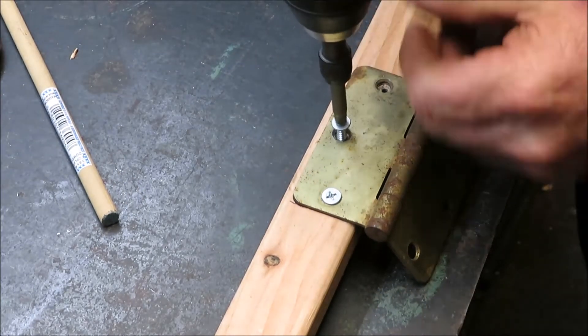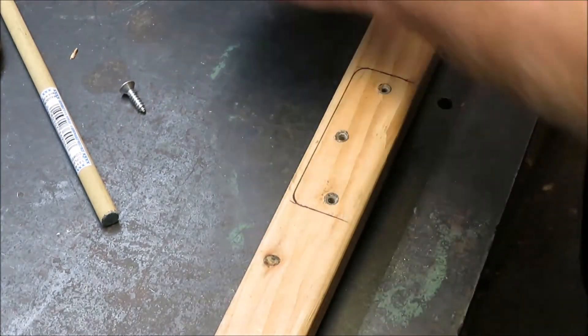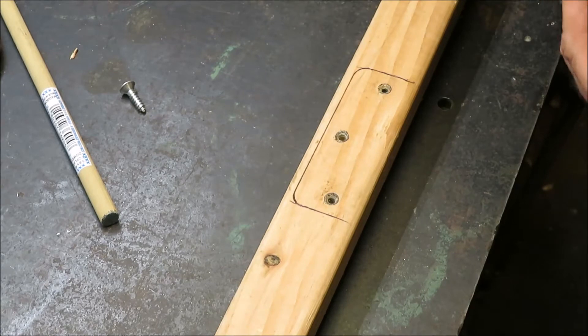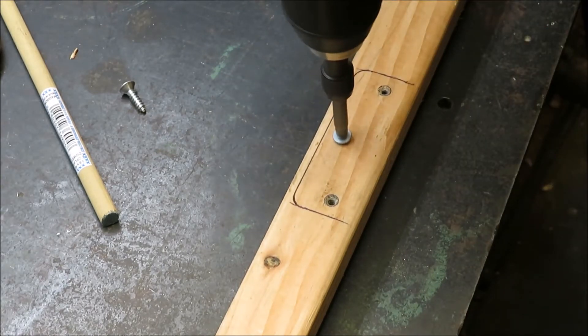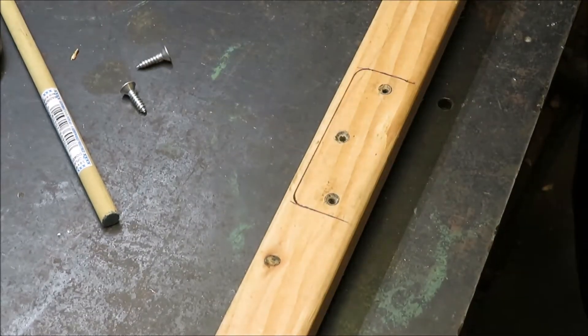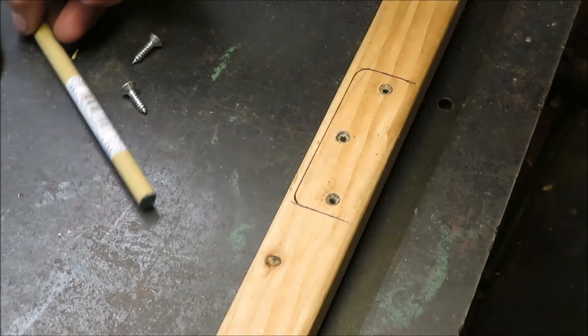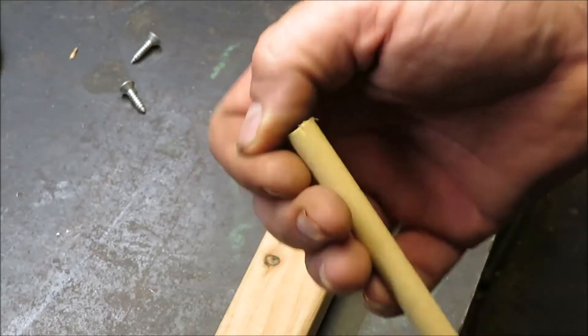Let's get to fixing this thing. First thing we do is get our hinge off. Now we know this one is definitely stripped out — as you can see it keeps spinning. What you're going to need is a piece of 3/8 dowel.